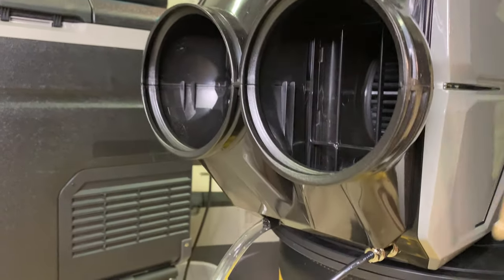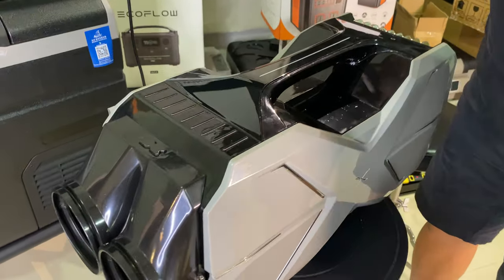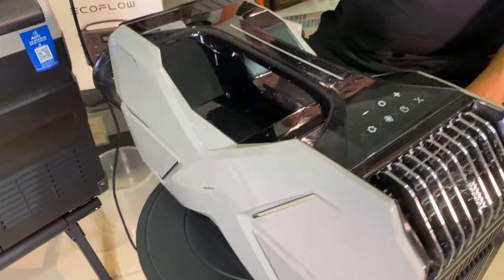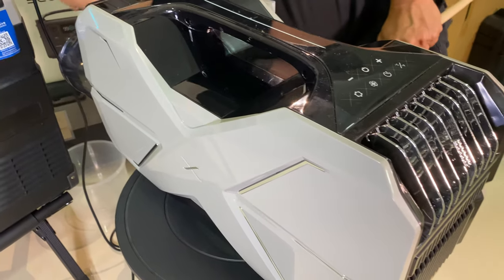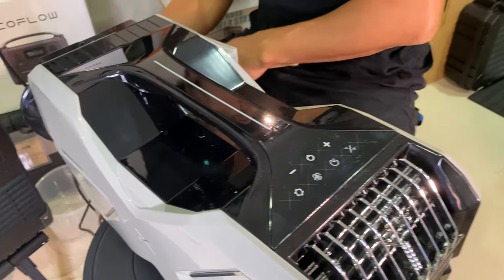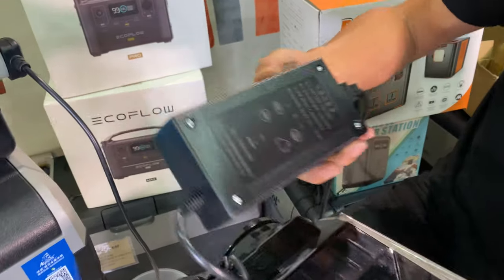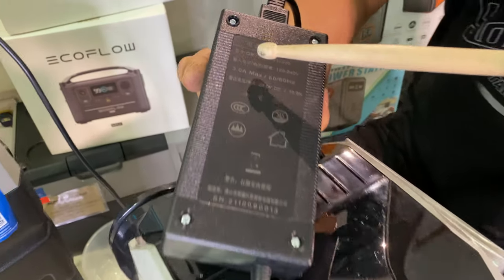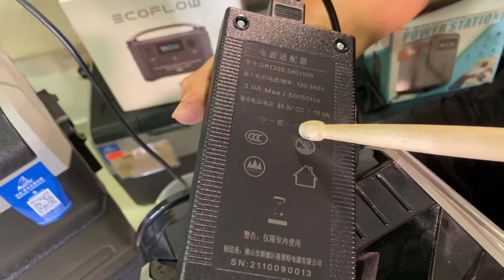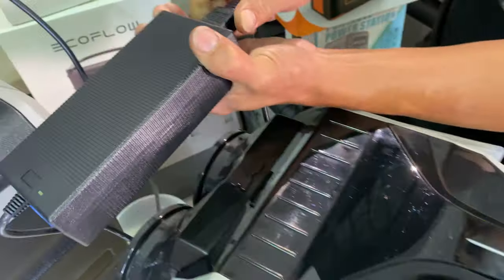Underneath the aircon there is a base for water. I'm going to show you the adapter before powering on. This is a bigger adapter. It supports AC 110 to AC 240, and it is a 24-watt adapter with a three-pin power plug.